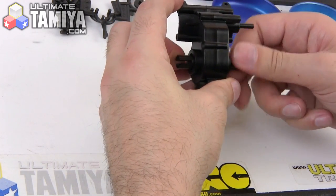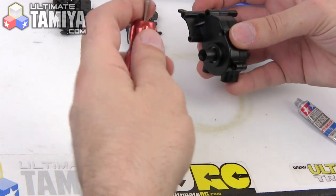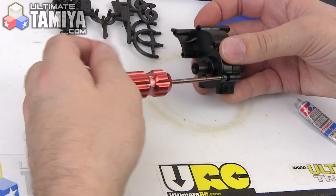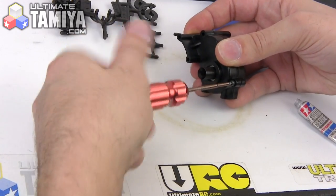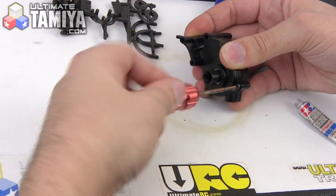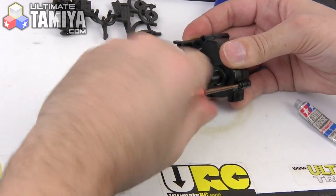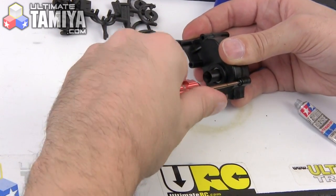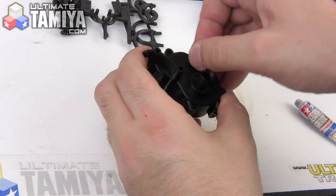Now, don't ask me why they used a 2.6 millimeter screw here in the middle of a build that's basically dominated by three millimeter screws — don't get it, but that's what they give you. It has a hex head, unlike most of the screws which have Phillips heads.